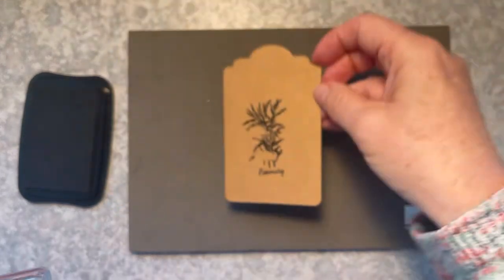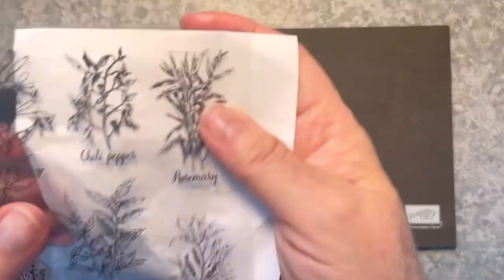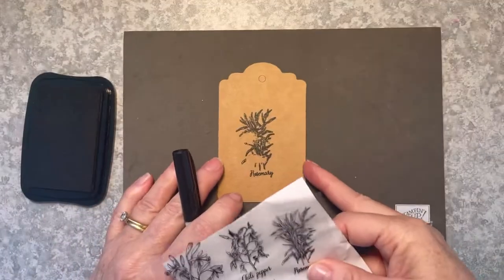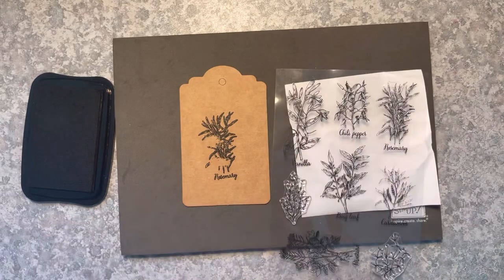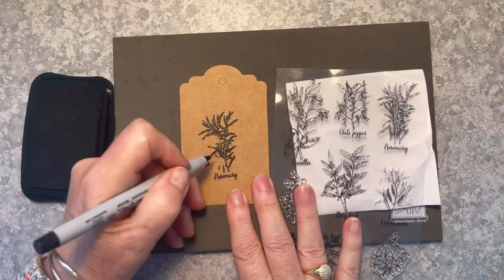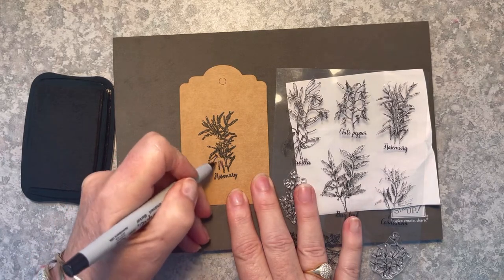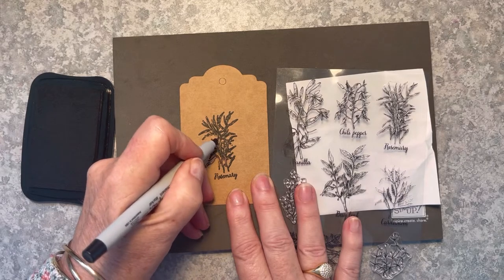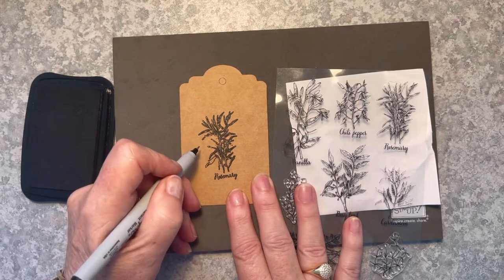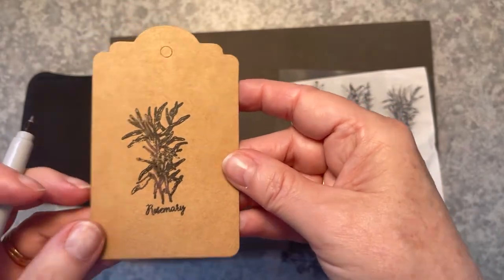I missed a spot on this so I'm going to bring in the stamp sheet as a reference and my ultra fine Sharpie and I'm going to fill in those parts that I missed. I've just put some white paper under that sheet that shows you the images on the stamp and I'm going to draw in some of those leaves and stems that didn't stamp. I probably didn't have quite enough ink on the stamp at the time and I probably did not leave it to sit on the mat for long enough. So you need to give photopolymer stamps a chance to soak in.